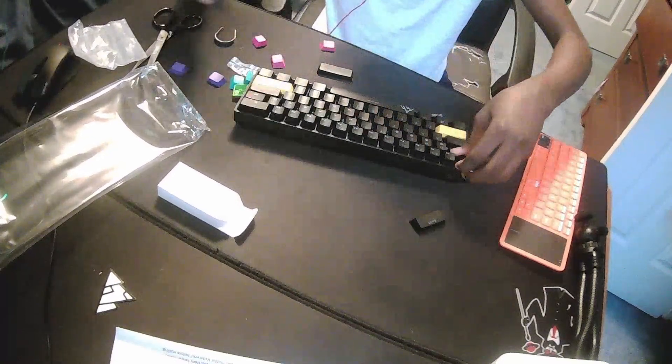Give me any suggestions on other things to do with this keyboard, because I heard there's something called lubing and stuff. I don't even know, bro — I'm such a noob to this kind of stuff. I think this goes right here. I'm going to keep the function keys and stuff on there, because I'm definitely not going to remember where those things go.